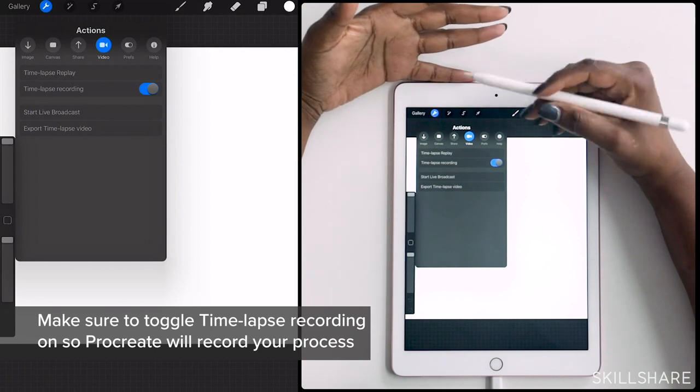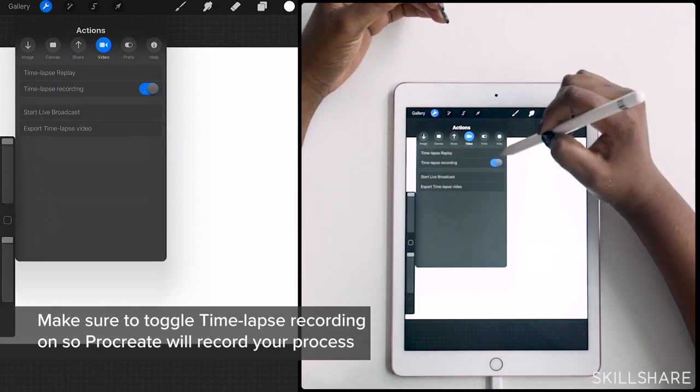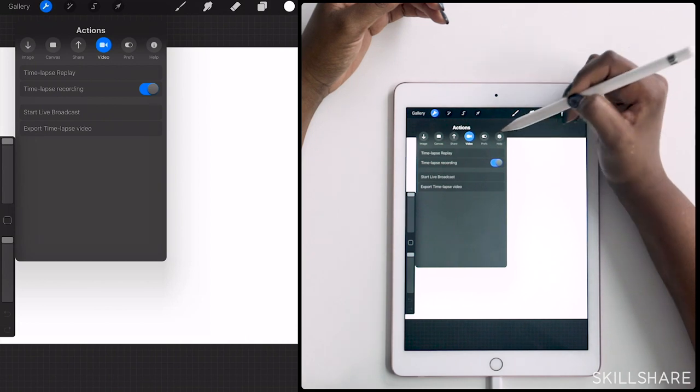Time-lapse recording is on. I do want to be recording my time-lapse the entire time. I could also live broadcast or replay it immediately from inside, but that's an important setting to have.